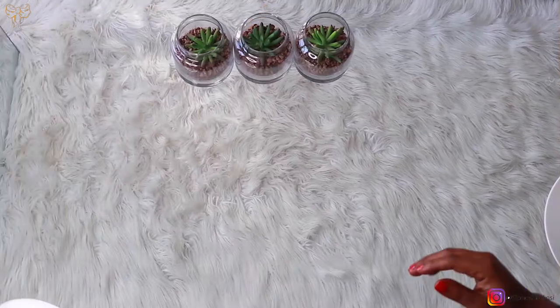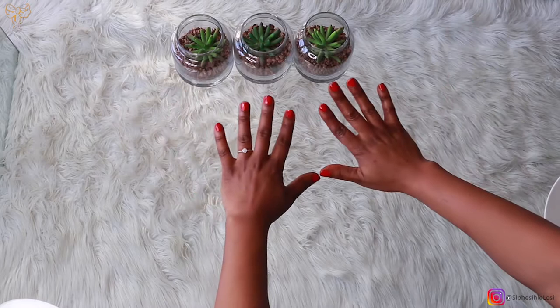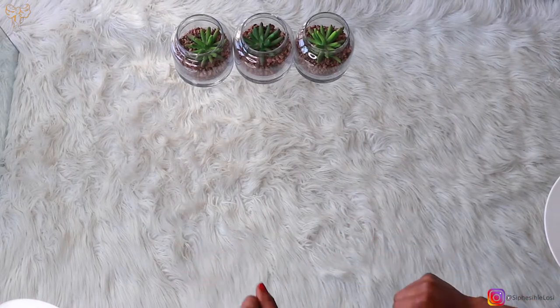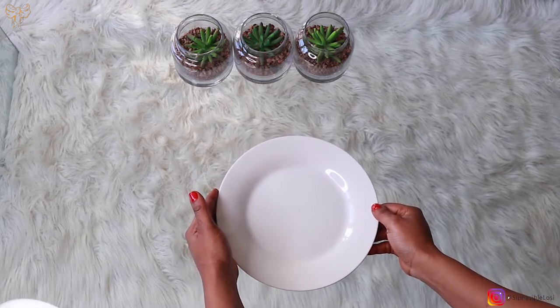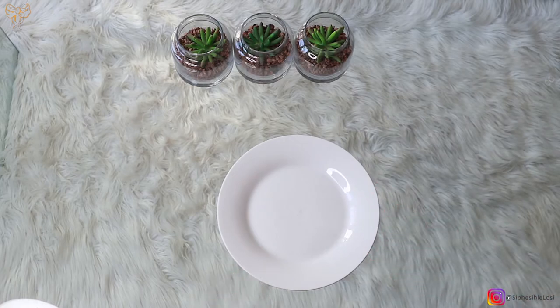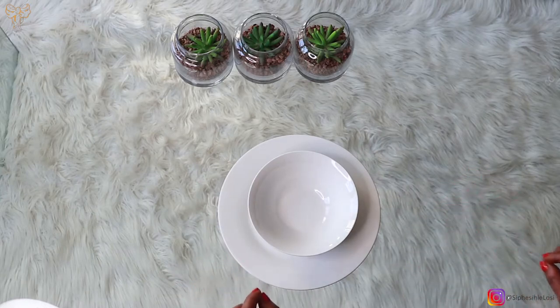I'm going to show you how you can achieve all of this within 10 minutes. First, you want to make sure your table is nicely cleaned and all your centerpieces and flowers are right in the center. We're going to first use our plate — make sure you center your plate and put it nicely in the center. The second thing we're going to place is your bowl.